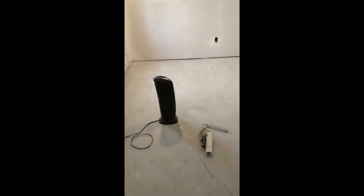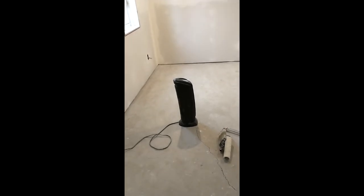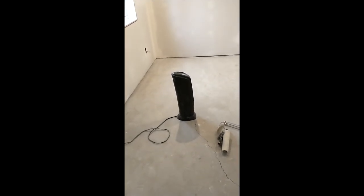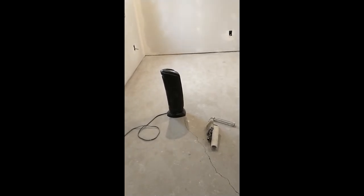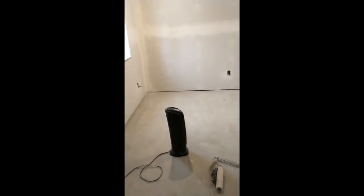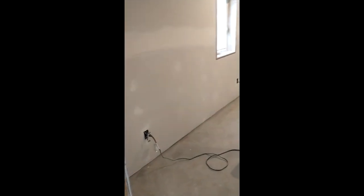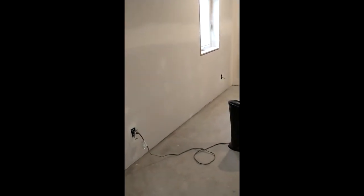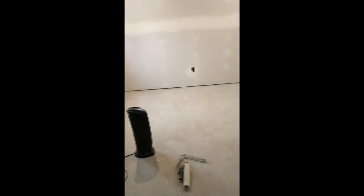Just continuing on with the progress here. Got it super insulated — that little space heater there will bring the room up to 70 degrees even if it's 10 degrees out, no problem. I put inch-and-a-half foam board and then six inches of rock wool behind that, so it's pretty super insulated. Makes it really quiet too — I don't hear the road noise or anything.